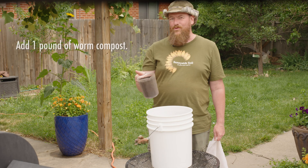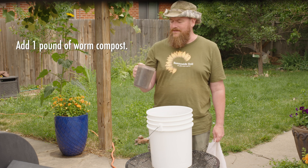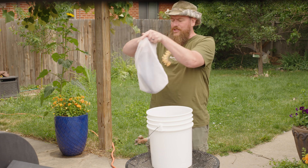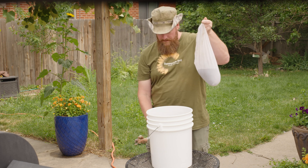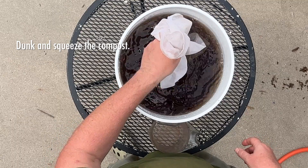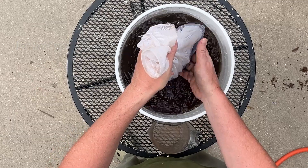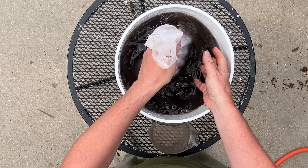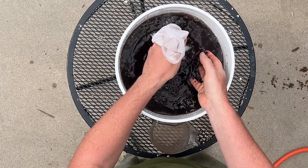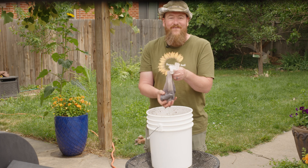Next, take one pound of compost — we like to use worm compost, especially from Sunnyside Soil — and put it into a mesh bag. I like to use a brew bag, but you could also use a paint strainer bag. Gently dunk the compost in and out of the water while gently squeezing for about a minute. This releases all the soluble nutrients and the microbes. And that's it — you've got yourself a fabulous soil drench.